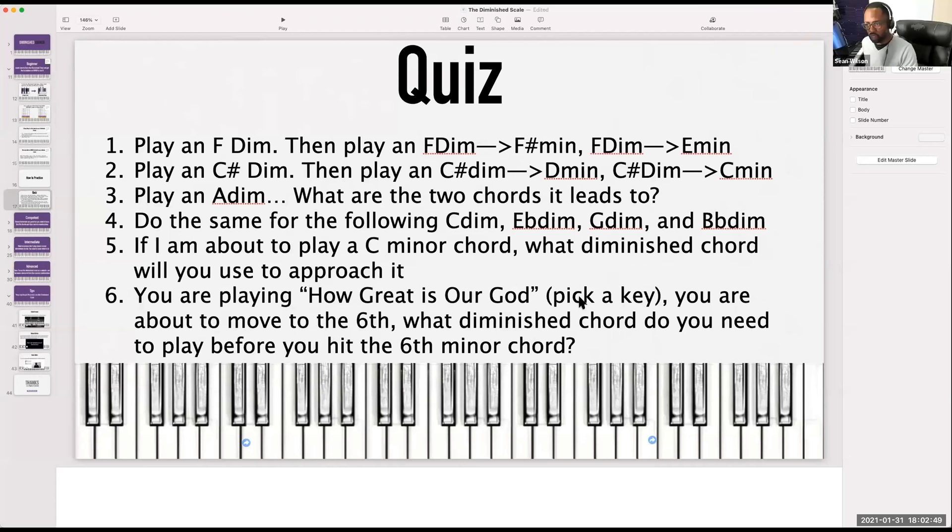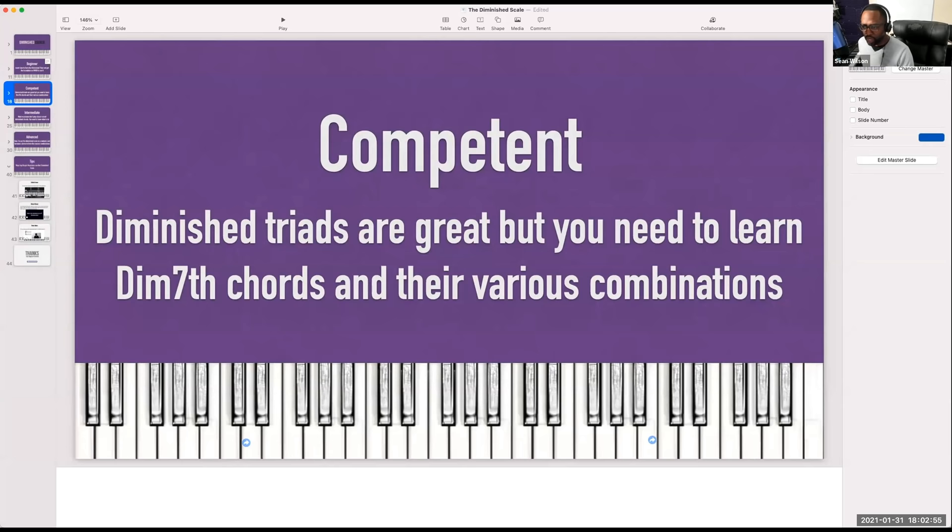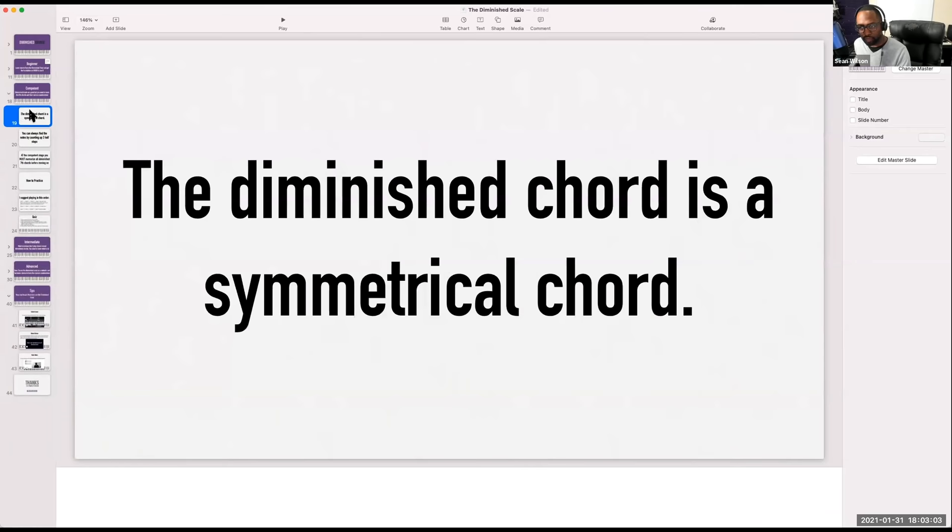That section was for beginners. This next section will be for those who are in the competent stage. Diminished triads are great, but you need to learn seventh chords. And not only do you need to learn seventh chords, but you need to learn the various combinations.